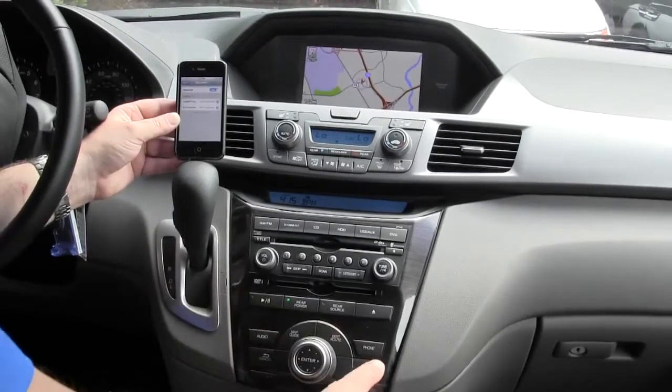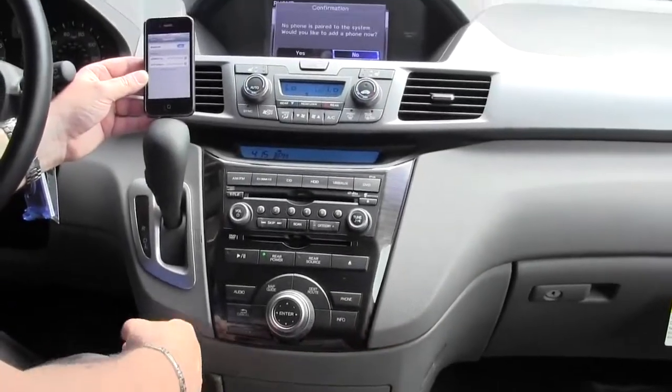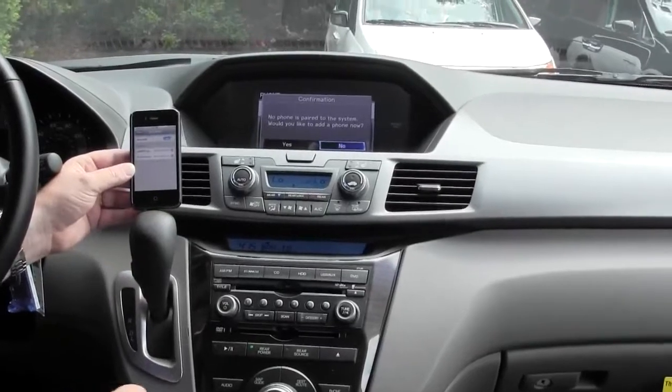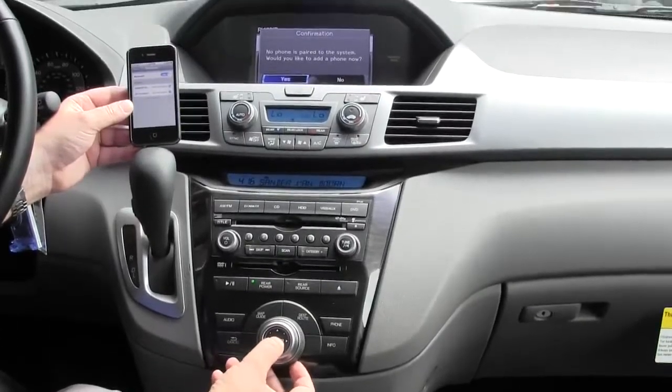Next, on the Odyssey there is a button down here on the dash that just says phone. We're going to hit the phone. It says no phone is paired to the system, would you like to add a phone now? You're going to use the outer ring of the enter button here, twist it round to yes, and press enter.